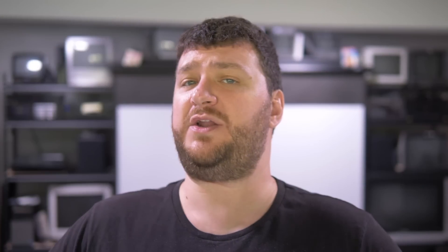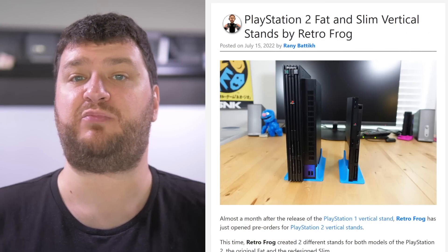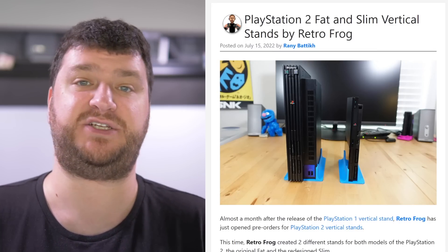Through-hole assembly covers scenarios where you have surface mount components plus a few through-hole components like a SCART connector or VGA connector — those have to be soldered by hand and are manually done by people on an assembly line who also do the final checks. I've shown that factory tour a few times, but I wanted to run it one more time before I start airing a series of ads showing other tips and tweaks about JLC PCB. But for now, check out JLC PCB for all your PCB and assembly needs.